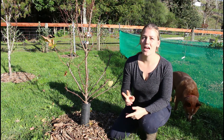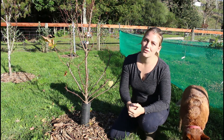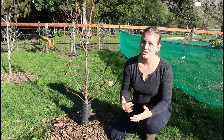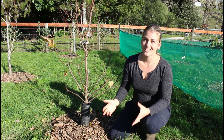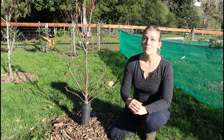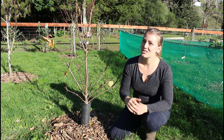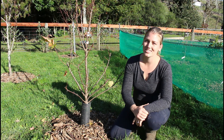Moving on to our second tip — the thickness of your mulch. The ideal thickness is around two to four inches. You don't want it too thin because then it won't suppress weeds and won't retain moisture or insulate the roots. But you also don't want it too thick because the mulch can prevent water from getting down to the roots. So just make sure you're mulching around two to four inches thick.